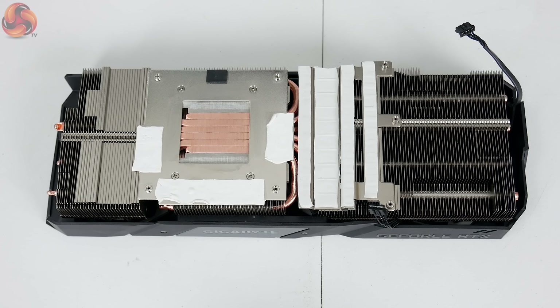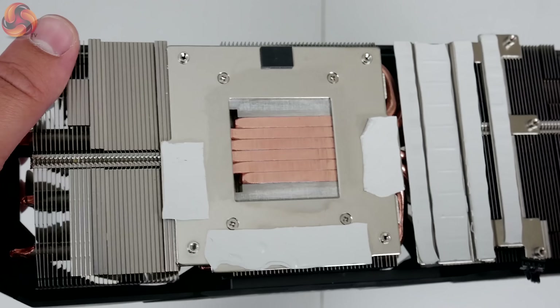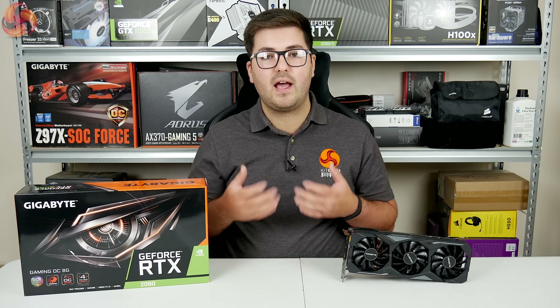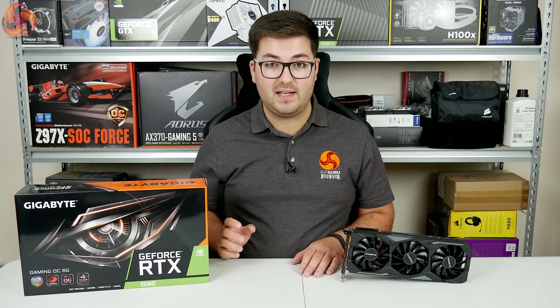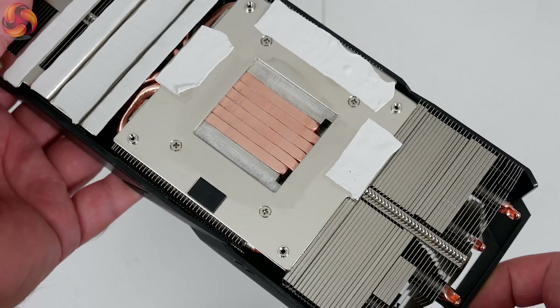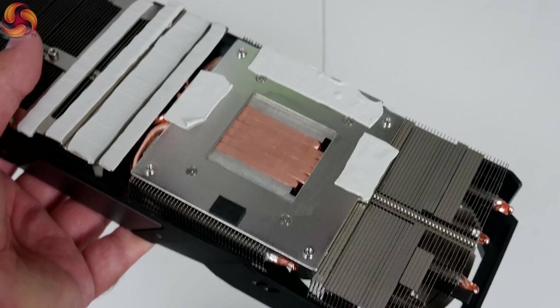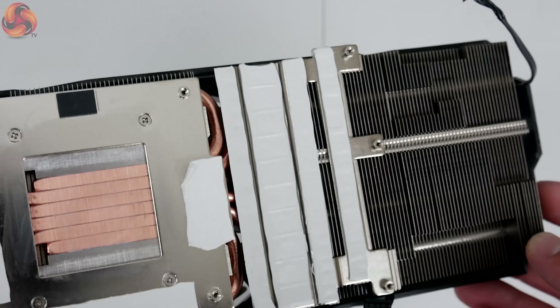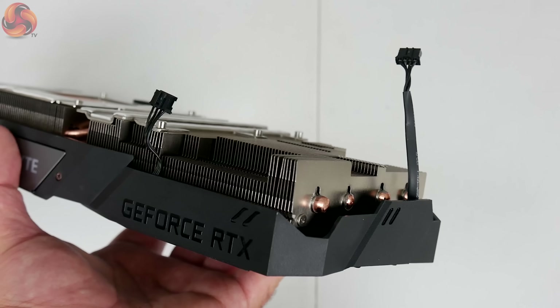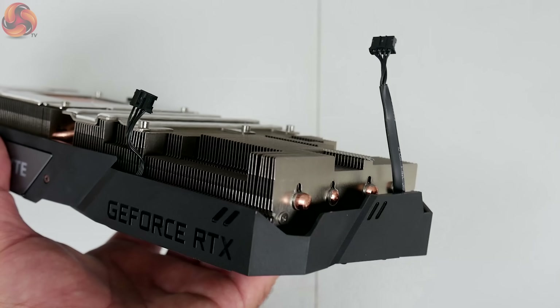Looking at the cooler itself, it uses six copper heat pipes that contact directly with the GPU core, drawing heat into a relatively chunky fin stack where the fans dissipate it. There is also a small cold plate used to cool the VRAM chips and MOSFETs, with thermal pads for the remaining VRAM. The two small headers coming off the cooler are for both the fans and the LEDs.